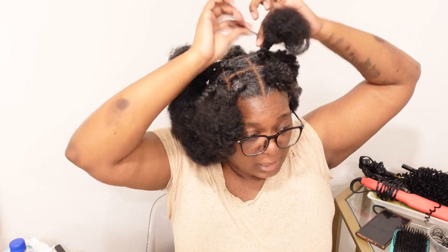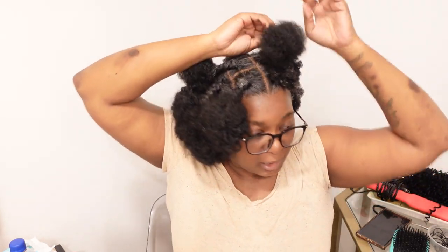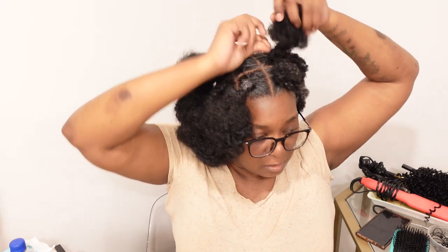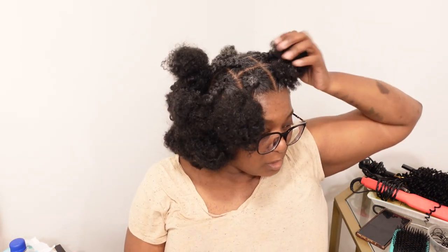The little part that's left over I like to twist it — just like how this part is sticking out, I'm gonna take this part and tuck it like this. Then the little hair that's sticking over, I just keep wrapping it around, wrapping it around like that.